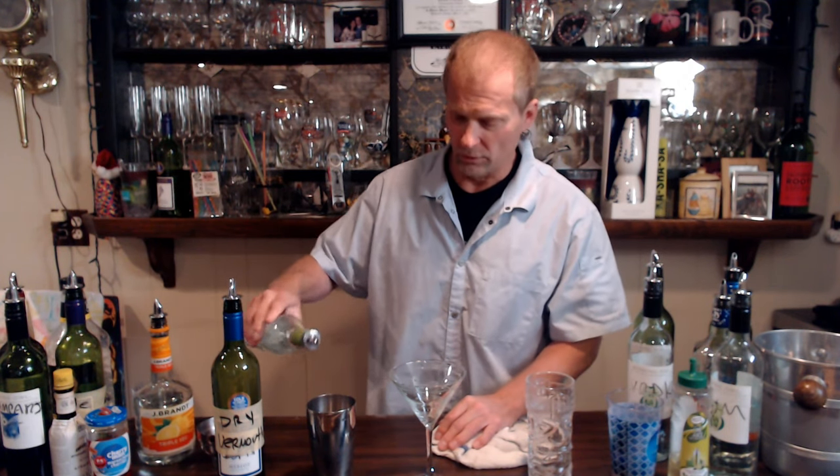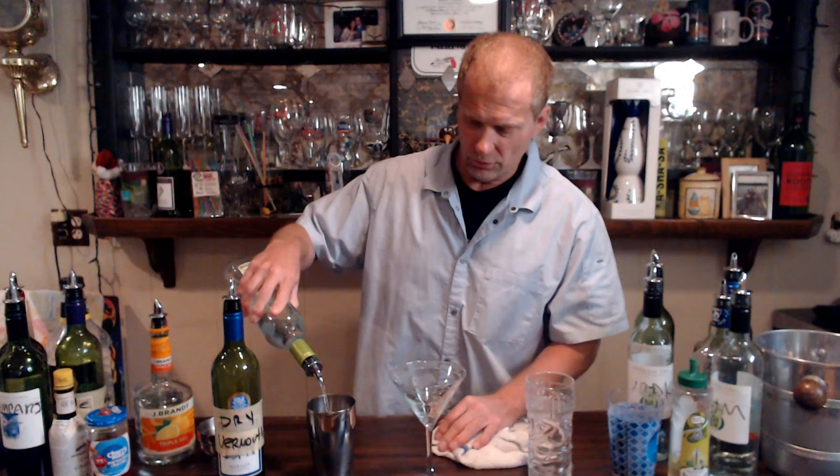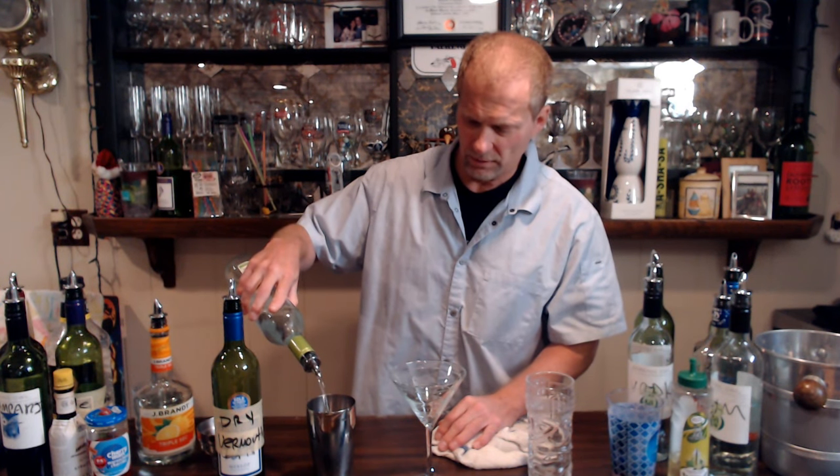So we take our gin and we're going to do an eight count, which is two ounces — one, two, three, four, five, six, seven, eight. So we've got two ounces of gin.